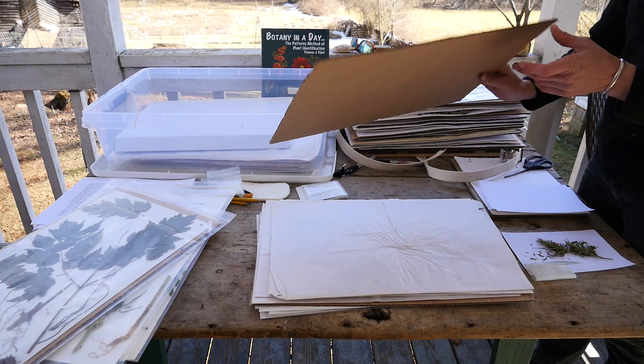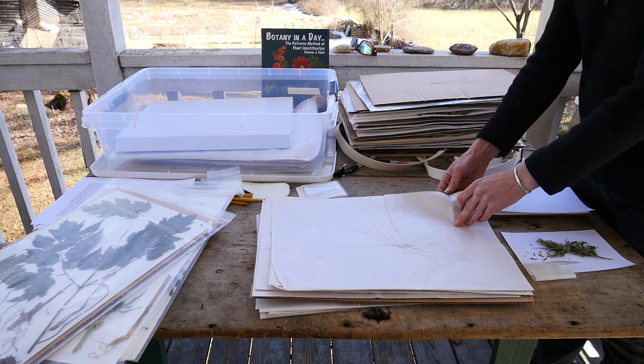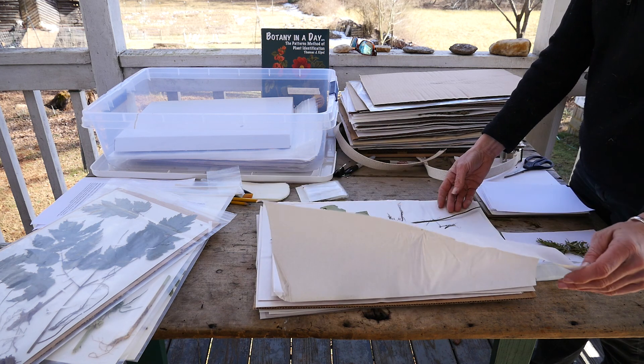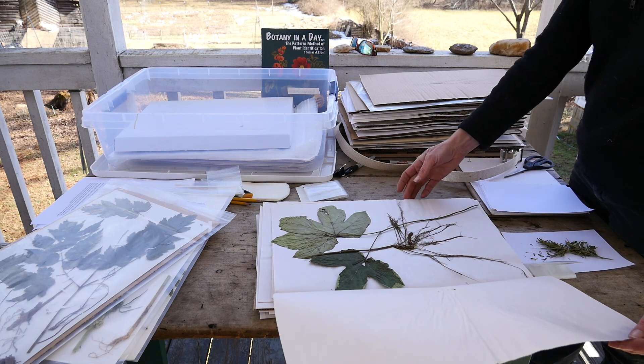Any herb grower should maintain good records by keeping a collection of plant vouchers for all the crops grown and then sold from the farm. This ensures accuracy of the correct plant identification and protects the authenticity and traceability of the herb as it moves through the herbal product industry.